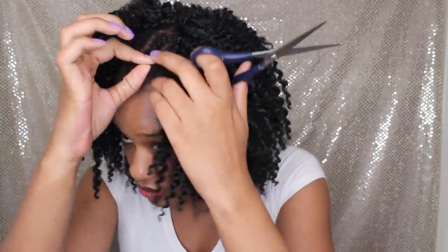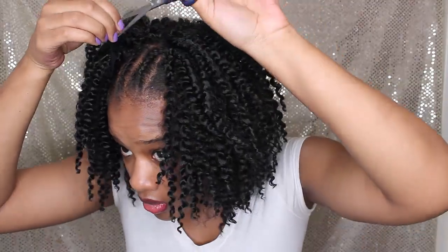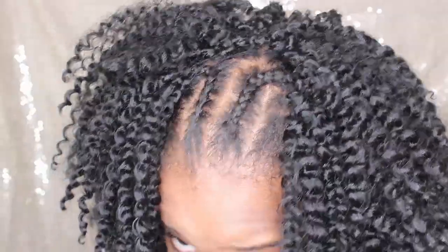At this point I'm going to go ahead and cut the mesh cap. When you cut it, it is going to shrink up — don't worry about that. Just cut off any unnecessary pieces that are hanging and you will be good to go.